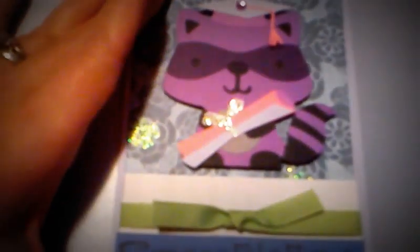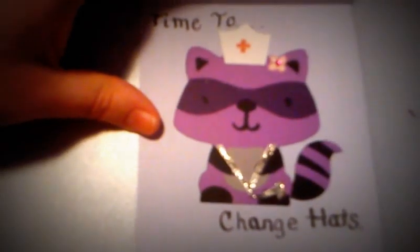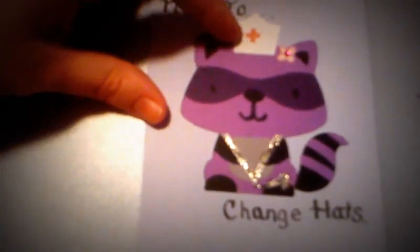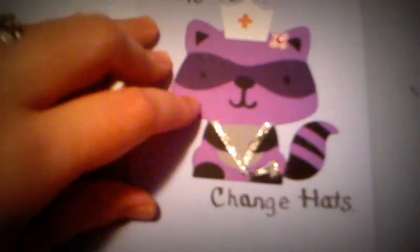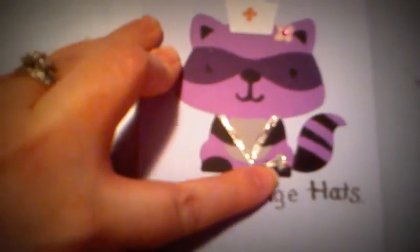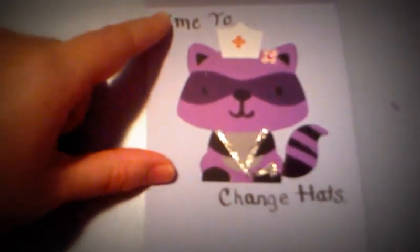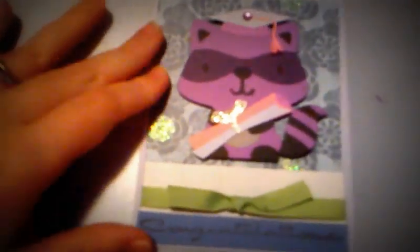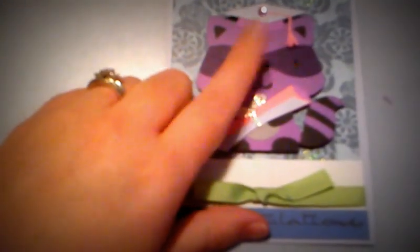On the inside I cut another raccoon. She graduated nursing school, so I actually cut out my own nurse hat because I didn't have anything that would cut a nurse hat. I also cut out my own little stethoscope and just covered it with Stickles. I made up the sentiment: 'time to change hats.'